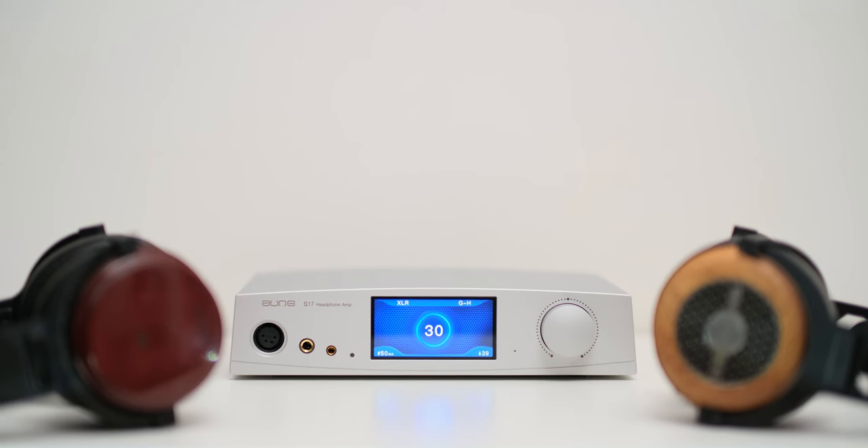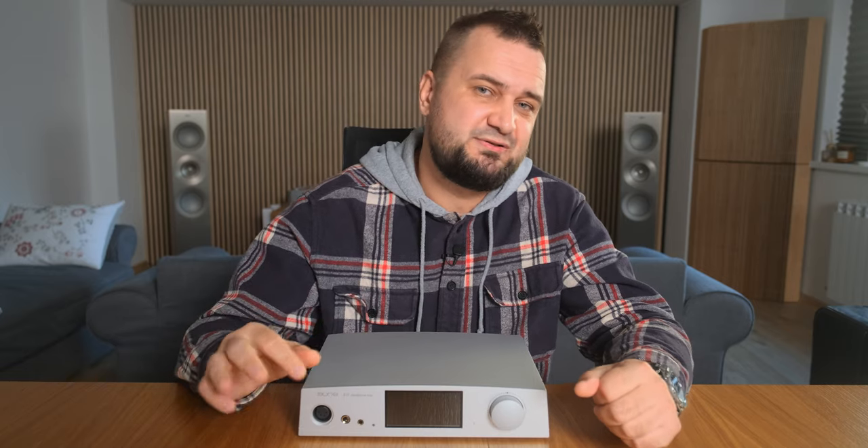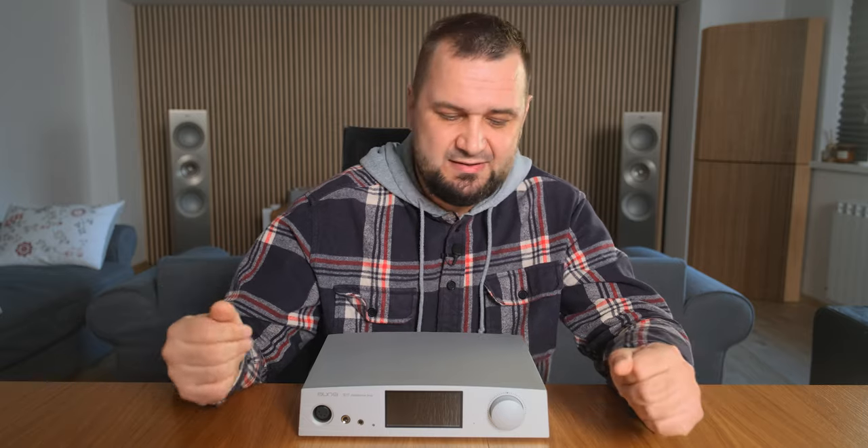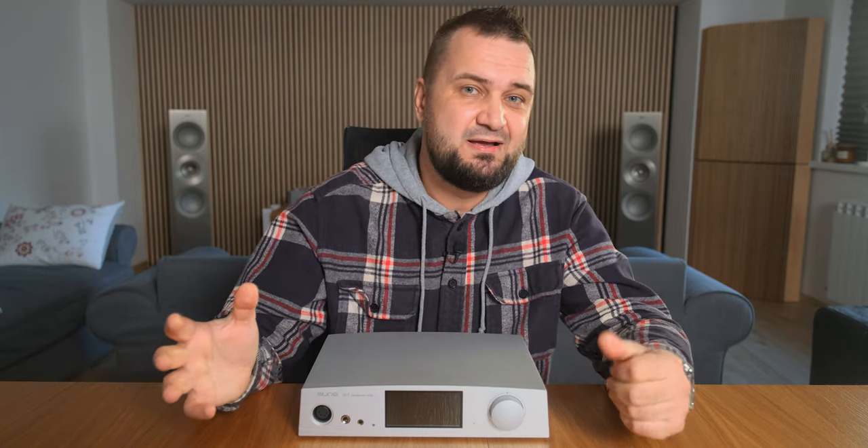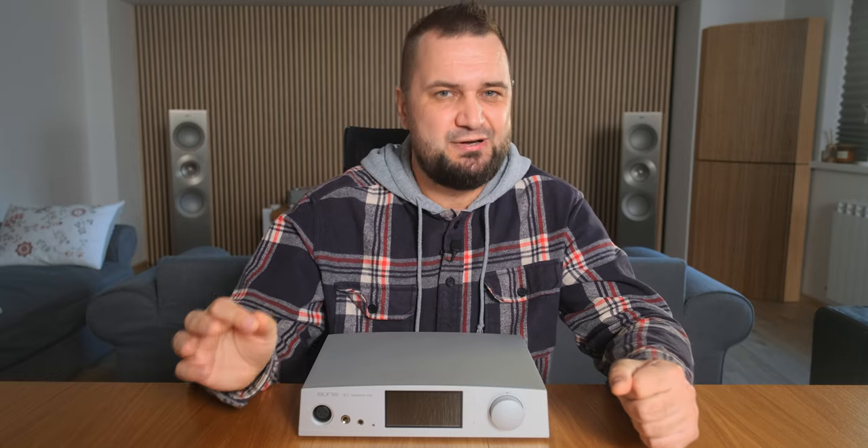Let's talk about power, as this is a very important topic. The S17 Pro offers a stepped volume control with 64 steps. With all my headphones except one, I could reach a maximum volume of 30 out of 64 — even with the Sennheiser HD800S I could barely reach that. So I had more than half the power remaining for dynamic swings. When rocking hard I could reach maybe 32 or 33. The S17 Pro didn't flinch a single bit — it was exactly as effortless, dynamic, punchy, and groovy, with long bass decays and sustains, exactly how a proper solid-state headphone amplifier should sound.